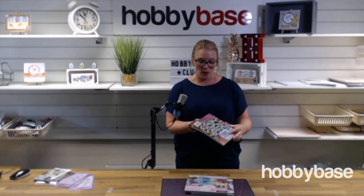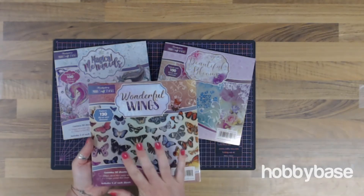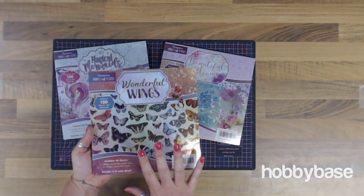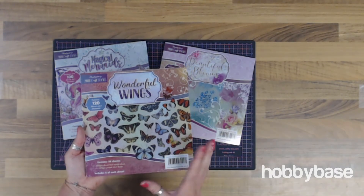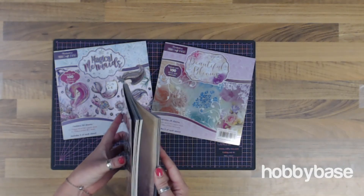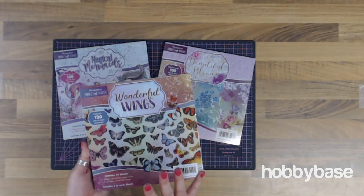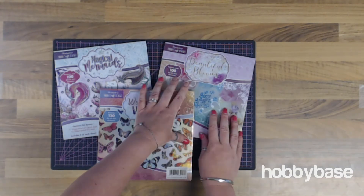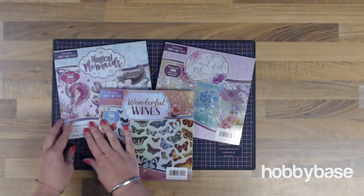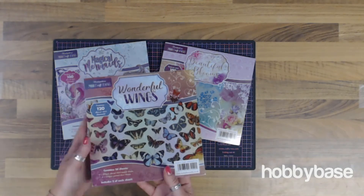And finally, the last product we're going to look at today is these amazing MiriCard Craft Stacks from Hunky Dory. These are brand new to market, new into Hobbybase, and I'm just in love with these. So let's take a closer look. These brand new Miri Craft Stacks by Hunky Dory are just stunning — they kind of blend that ingenuity of the Miri Magic Collections with their popular Craft Stack range. We've got a few of the pads here with me today: we've got the Wonderful Wings, Beautiful Blooms, and the Magical Mermaids. Each pad includes 12 topper sheets.